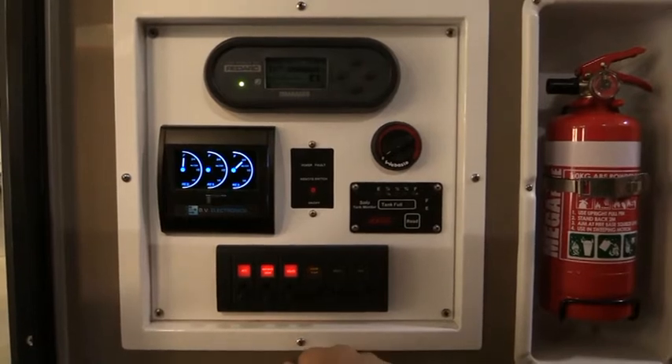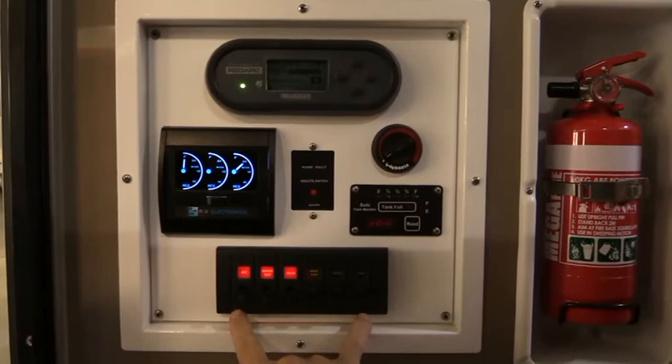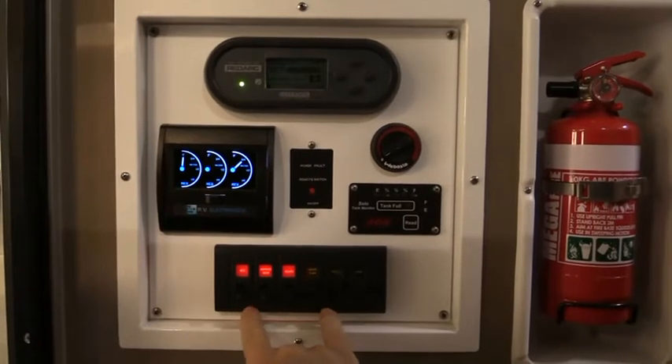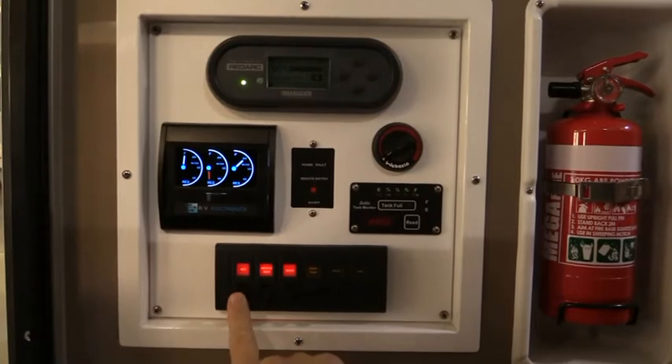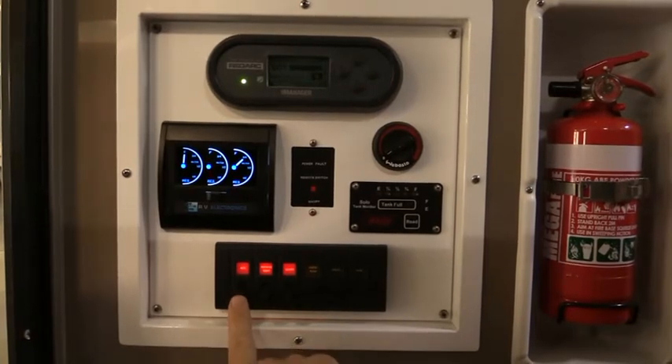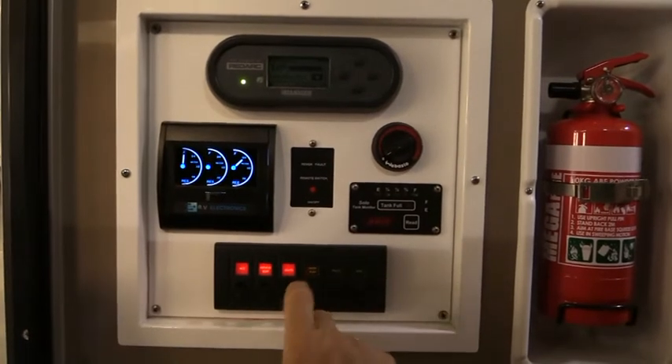We're here looking at the control panel which is relevant to each model available in the series. This one here has the control panel down the bottom. Your main switch panel is your main power switch which isolates all power to the van on items relevant - lights, water pumps, fridges, that side of things.